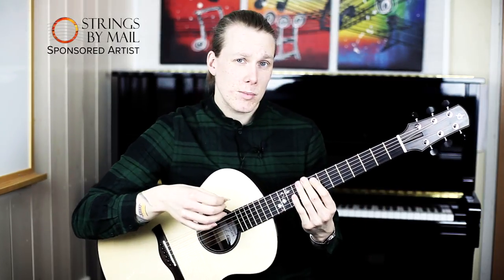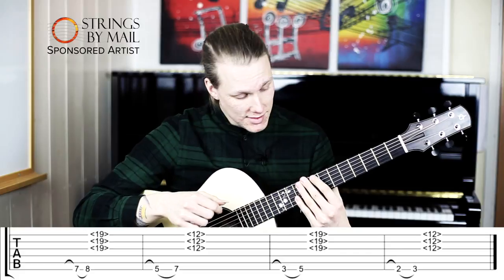So what I played in the beginning — you can see the tabs below — it's like this.